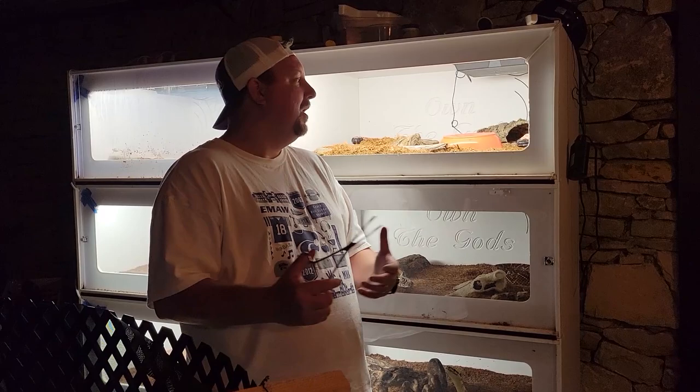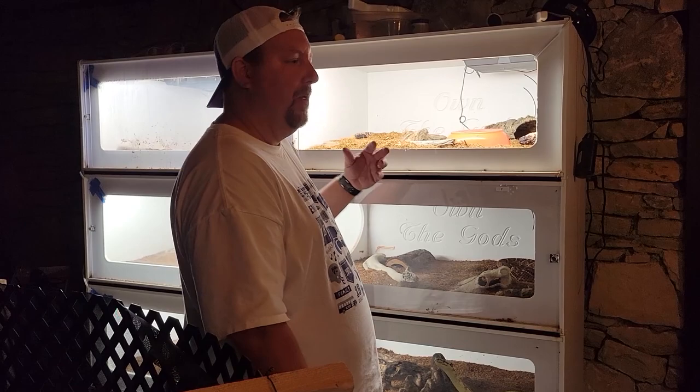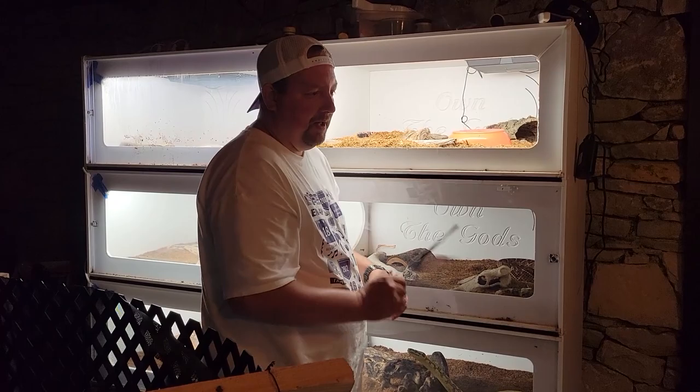Today we're going to share with you how we're going to be feeding these guys. I already started a little bit before I got this going, so I already had one. We are going to feed them fairly heavy — we want to put some weight and size on them, and then we'll end up having to get them set up for breeding. We're probably going to be feeding them at least once to twice a week with a pretty heavy meal each time. By a heavy meal I don't mean a big meal — I mean several smaller bites. So let's feed these Gila monsters.